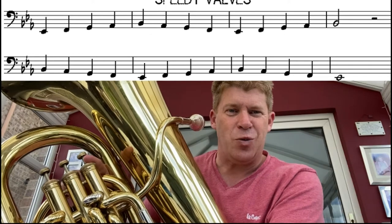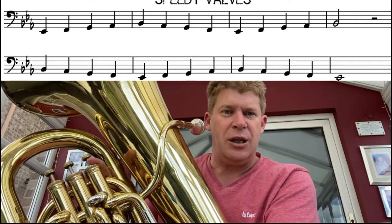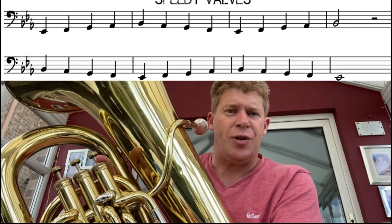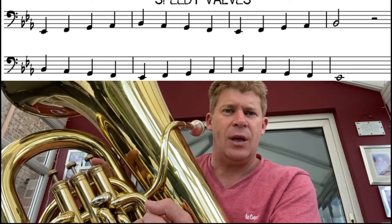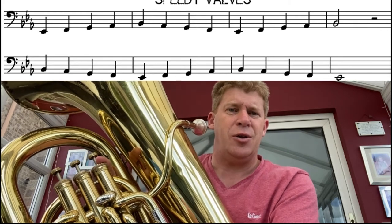Can you do it with just one breath? I needed to sneak a breath in just before the end there. But if you breathe nice and deeply from the bottom of your lungs, you should be able to get through that with just one breath. If it's too tricky, take the tempo down. If it's okay, go that speed. Try and challenge yourself to just the one breath. Press pause and get some practicing done.